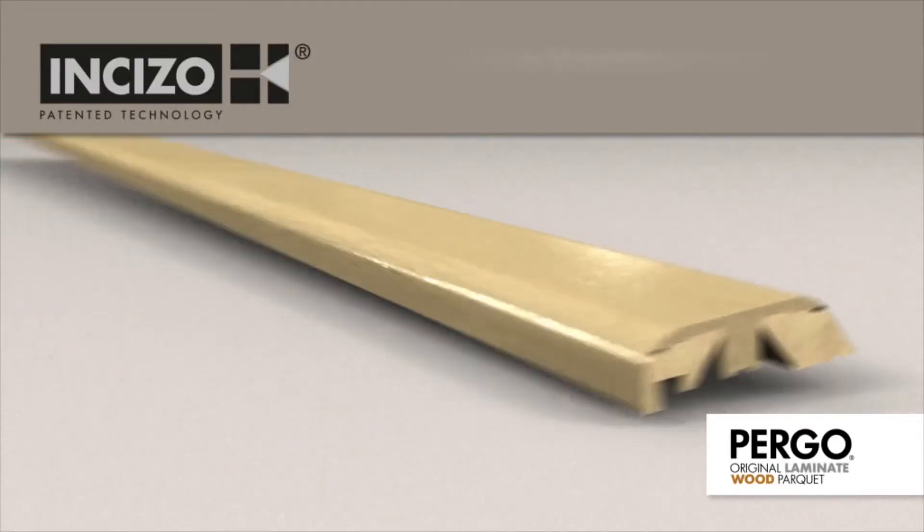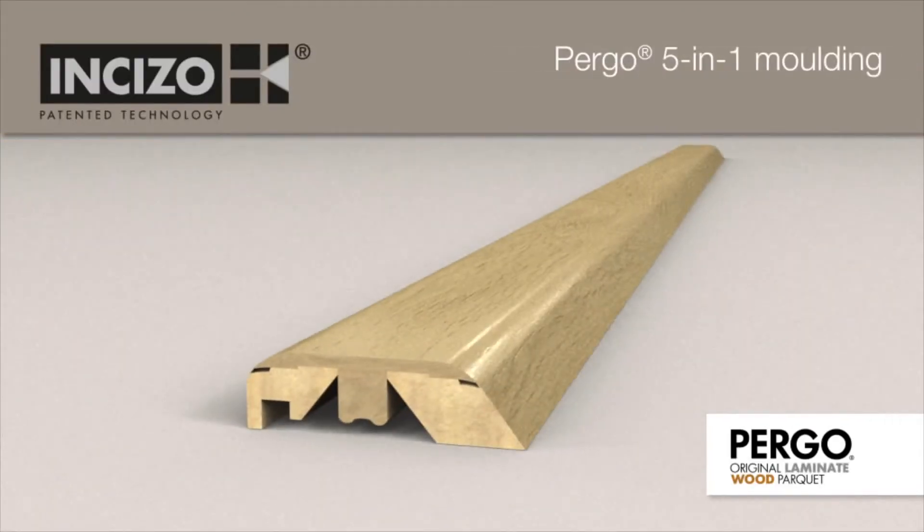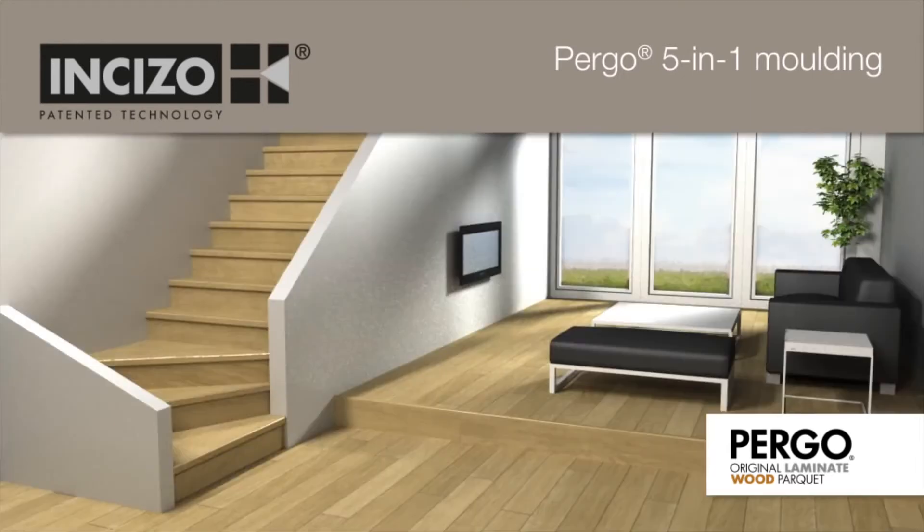Pergo's patented 5-in-1 moulding with CISO technology is a multi-functional finishing tool. The same moulding can be used for all the finishes your floor needs, including to finish off your stairs.